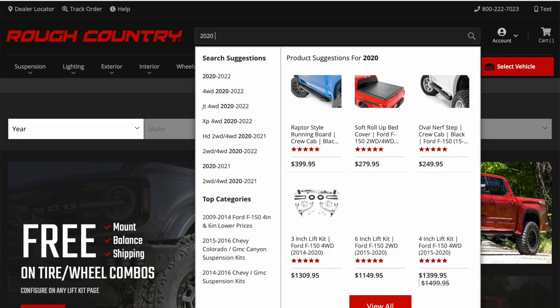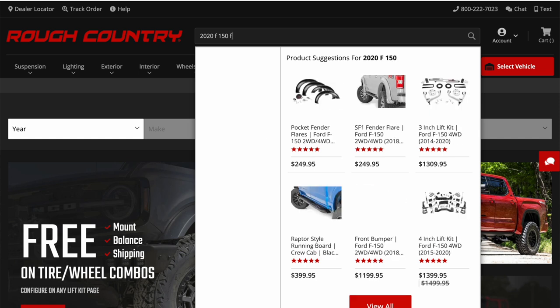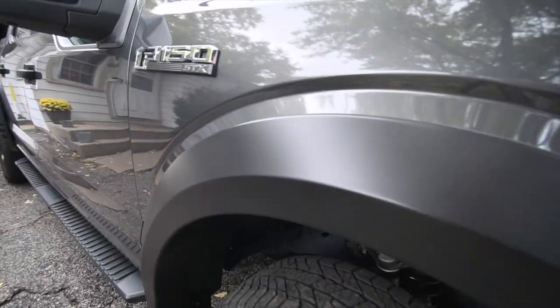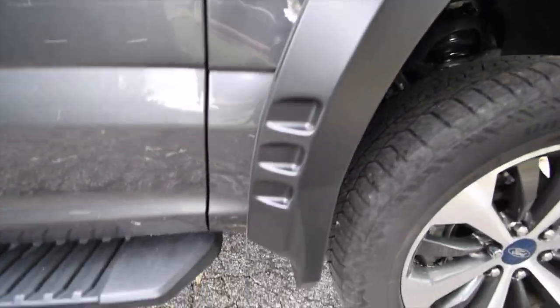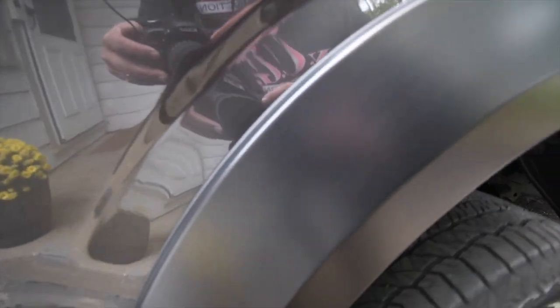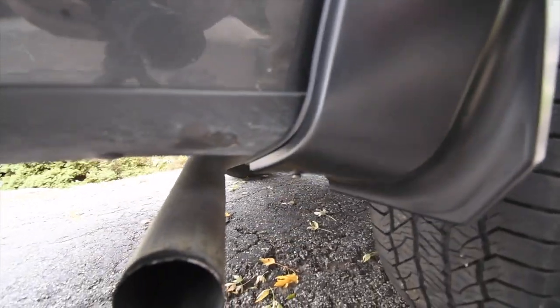I want to thank Rough Country for sponsoring this video — go check out their website. If you've thought about updating a Jeep or a truck, they actually have a perfect website for that. I thank Rough Country so much for sending me fender flares. I've been filming for the past couple of weeks updating the truck, I did everything myself, so thank you Rough Country for sponsoring this video.